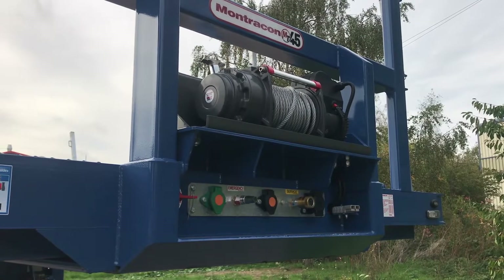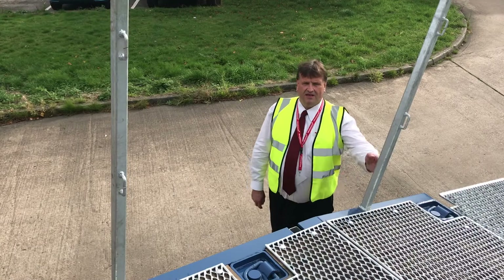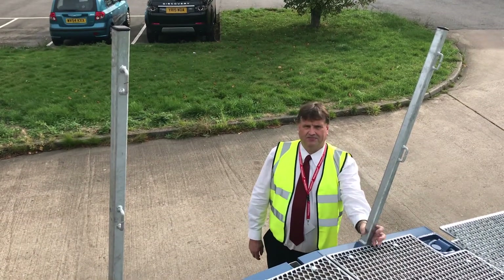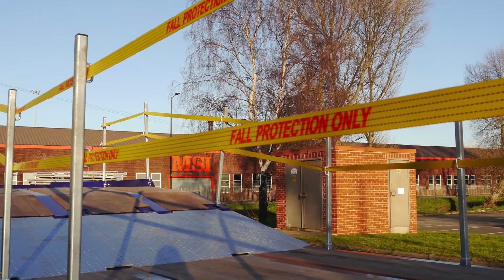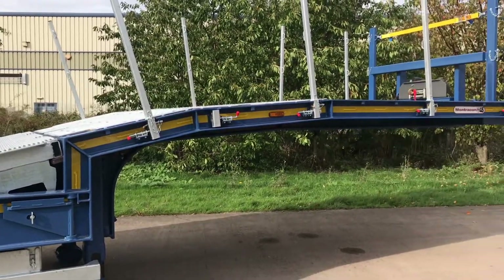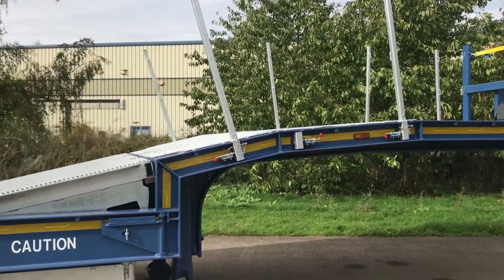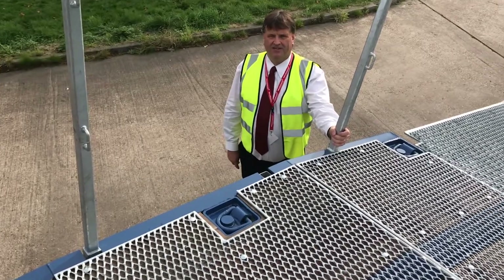We can fit winches or winch plates for future fitment. Edge protection is quite an important feature for access platforms and multinational plant-hire companies. This model shows the removable edge protection post with a twin-strap system. It's also got a pull-out system that you can actually put walkway panels on for the total length of the trailer to help protect the drivers.